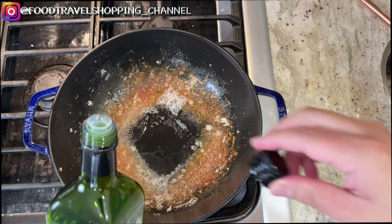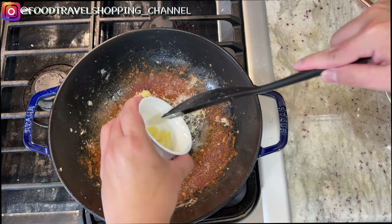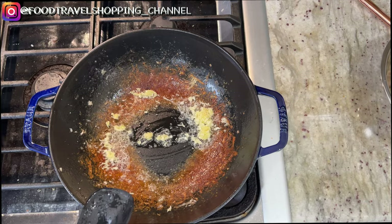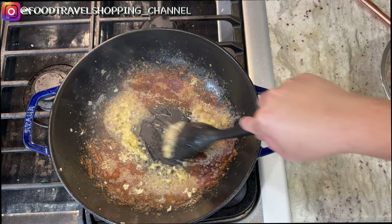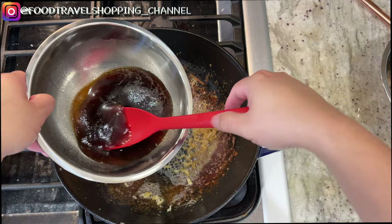Add another tablespoon of oil, add in the ginger, lower the heat to medium, add in the garlic as well, give a quick stir. Now we're going to deglaze our pan with the Shaoxing cooking wine, and then pour in the sauce.